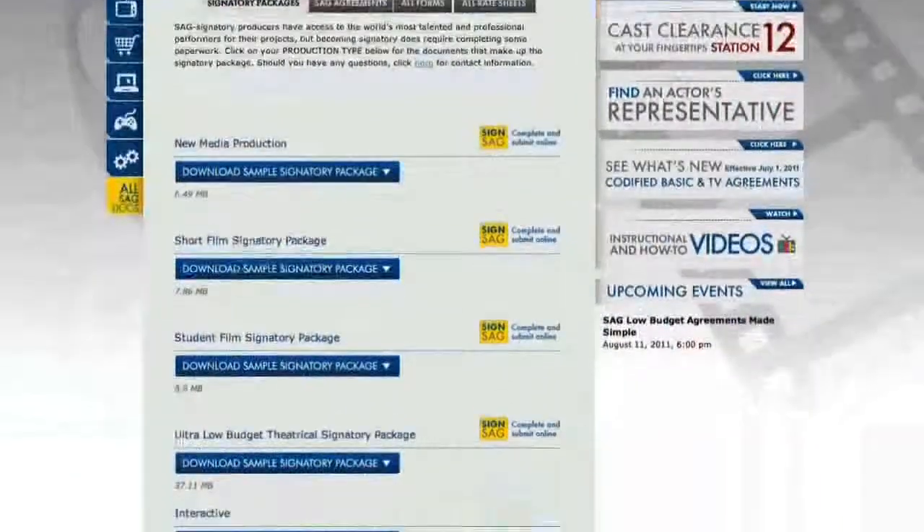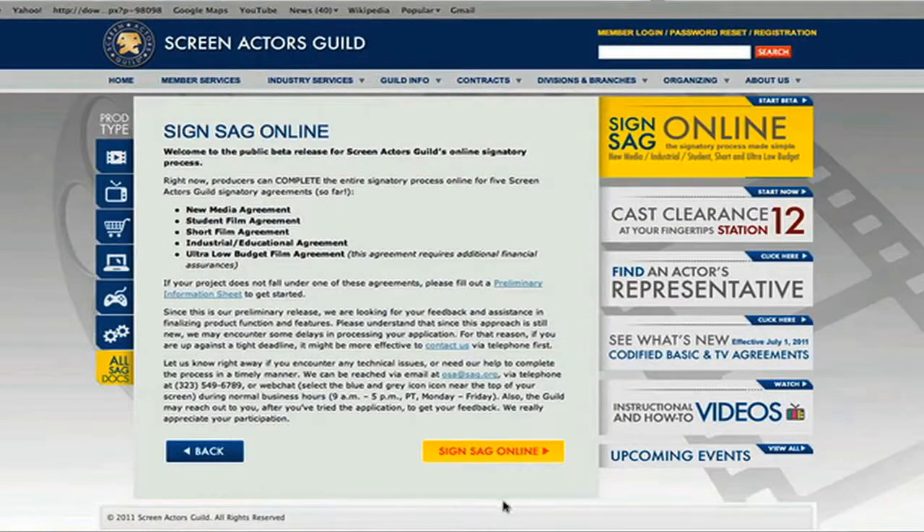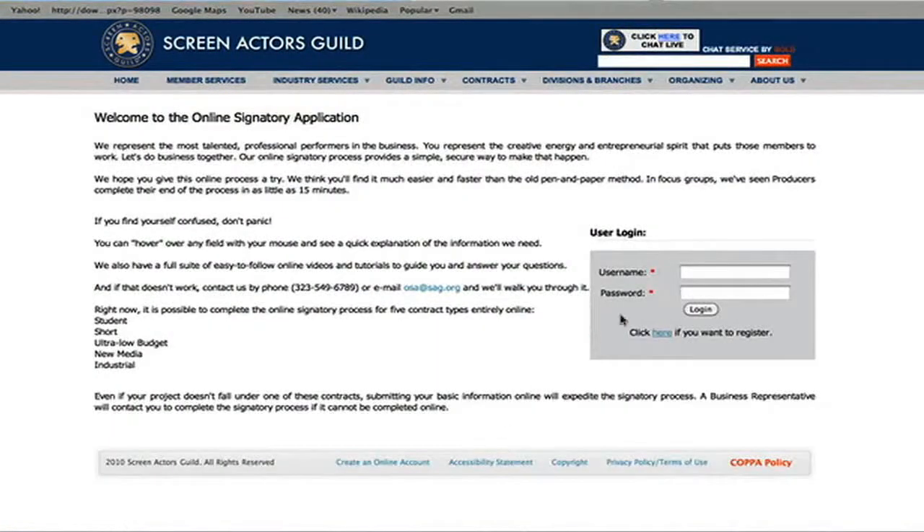I was afraid that there might be a lot of red tape but I found it really quite easy. I was contacted by phone by somebody from SAG and he walked me through via email what the first steps in the process were.